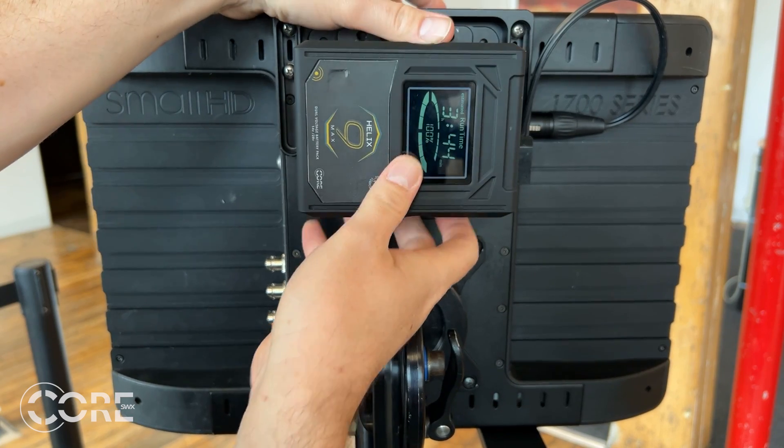The beauty of this is that when it's not connected to a Helix plate, it'll charge on all your standard charging equipment — you don't need any new chargers. The other benefit is that they're native 14.4-volt packs, so you can power a low-voltage camera, monitors, Teradek, lights, and more.